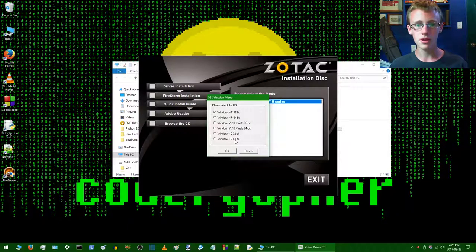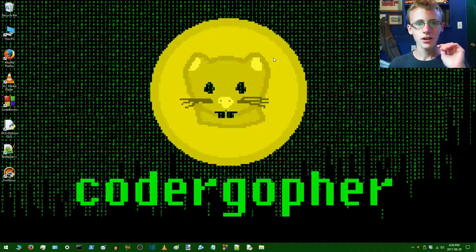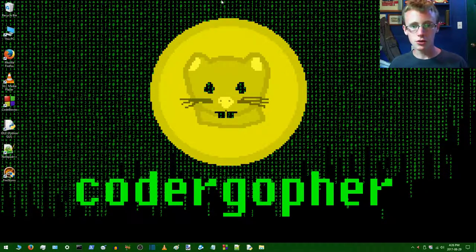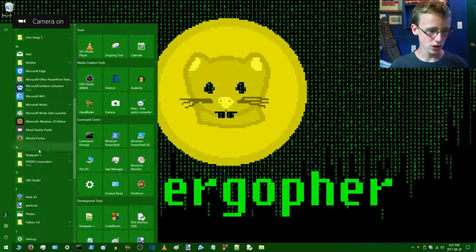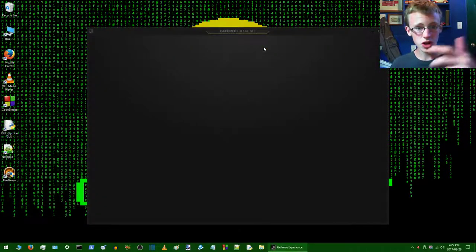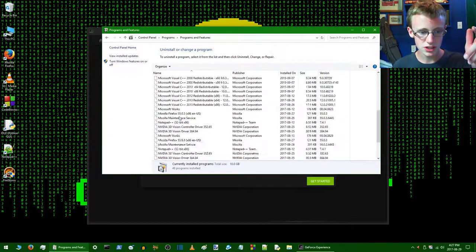If you don't know whether your computer is 64-bit, there'll be a sticker on the side of your computer saying what version of Windows you have. Once you've got your graphics driver installed, you'll want to get it updated. Once you install it, you'll see it pop up on your screen — look for the 'Check for Updates' button. By the time you get the disc in hand, it may be outdated, so some people prefer to download straight from the Nvidia website.